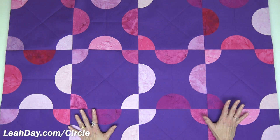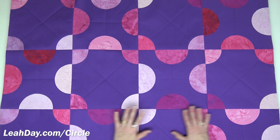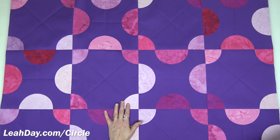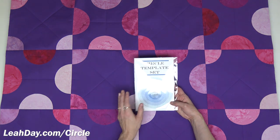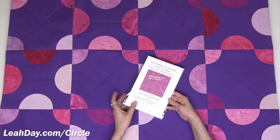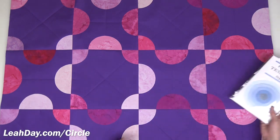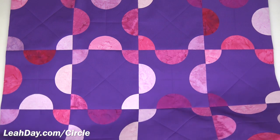This is a baby quilt pattern, coming in square at 40 inches by 40 inches. It's a perfect quilt to help you learn fusible appliqué and cutting curves. We're going to cut all these curves using the five-inch template from our new circle template set, and the whirligig baby quilt pattern is also included in that set. So all you need to do is pick up a pack of circles and join in the fun.